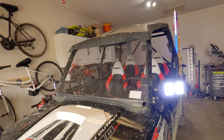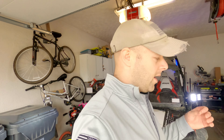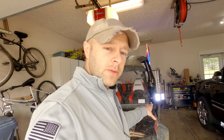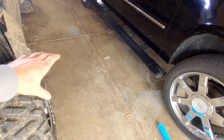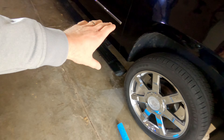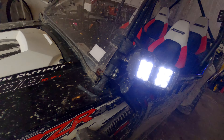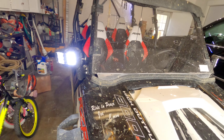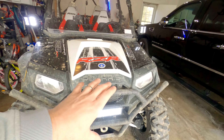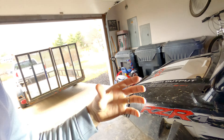Along with that, I added these side mirror lights — these ones were actually given to me by Kemimoto to demo and do a review video on. I've been very impressed with these. When you guys are out in the middle of nowhere and it's dark, even if you have rock lights, the area on the sides of the cockpit is always pretty dark. This really throws a ton of light down range on the sides of your razor or ATV. I have it wired on the same switch as the light bar because I couldn't see why I'd want one on and not the other. It really helps out with throwing light out to the side.